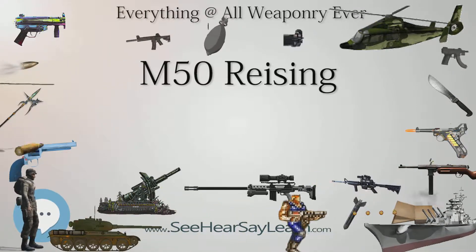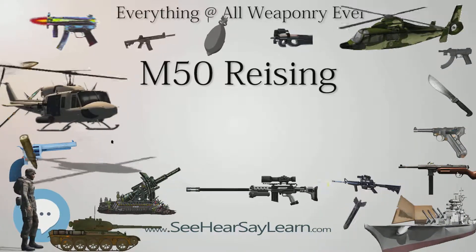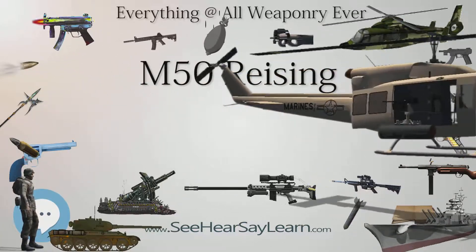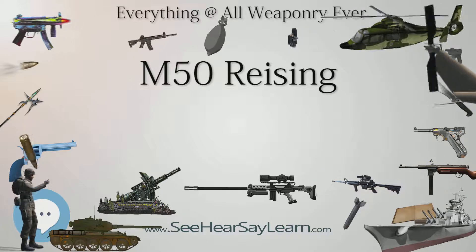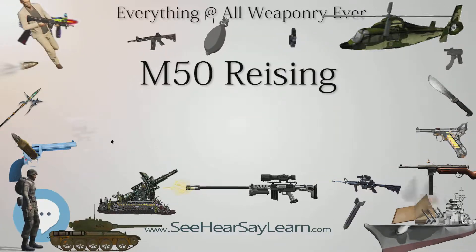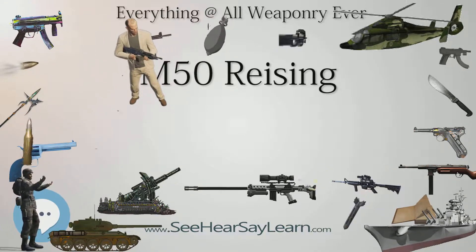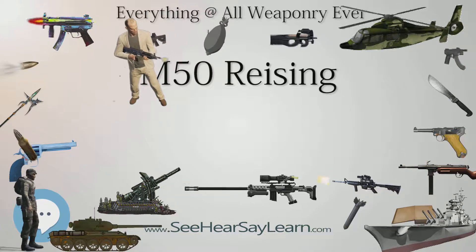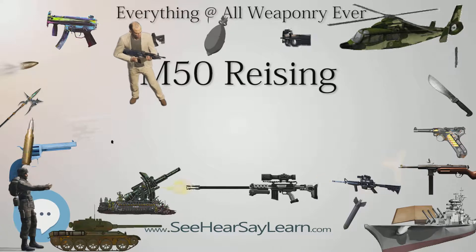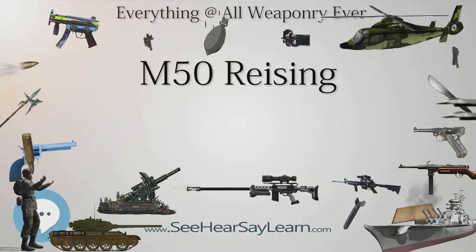Most submachine guns fire from the open bolt position, meaning the full weight of the bolt slams forward when the trigger is pulled. With the Reising, only a lightweight firing pin striker moves when the trigger is pulled. The US Marines adopted the Reising in 1941 with 4,200 authorized per division, with approximately 500 authorized per each infantry regiment. Most Risings were originally issued to Marine officers and NCOs in lieu of a compact and light carbine, since the newly introduced M1 carbine was not yet being issued to the Marines.